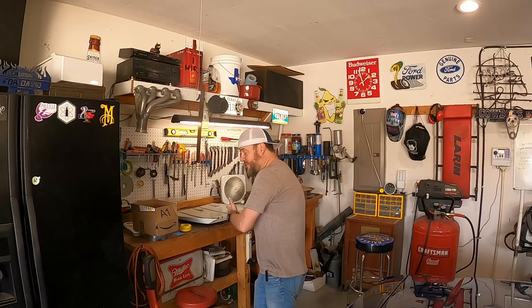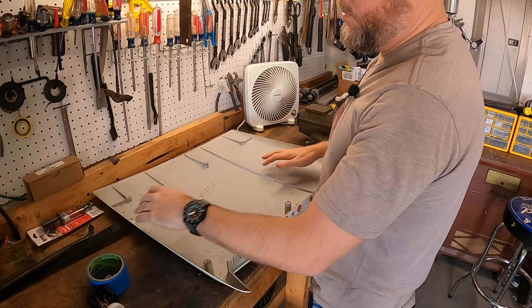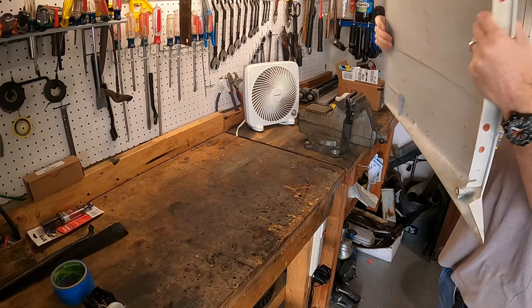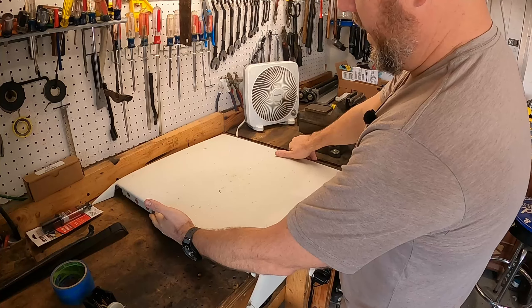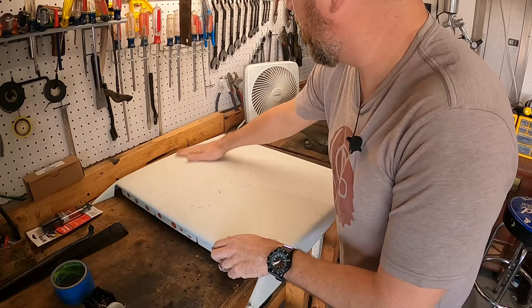Right now I need to get this scoop fitted onto the hood so we can start getting prepped and painted. First, a big thank you to the guy who sent me this scoop for the cost of shipping. This is a '79 to '82 Mustang hood scoop — what would have come on the turbo cars. My car obviously doesn't have a hood scoop, but I thought it'd be fitting since it's going to receive a 2.3 EcoBoost turbo.